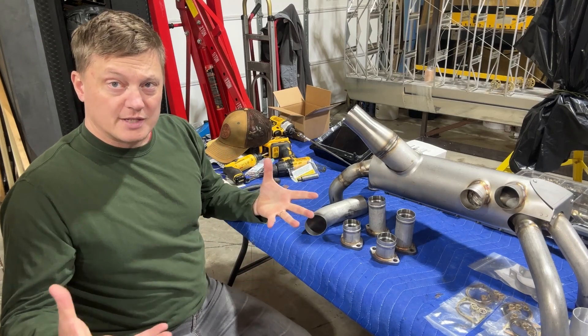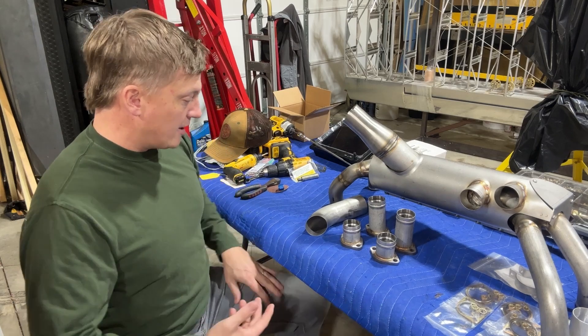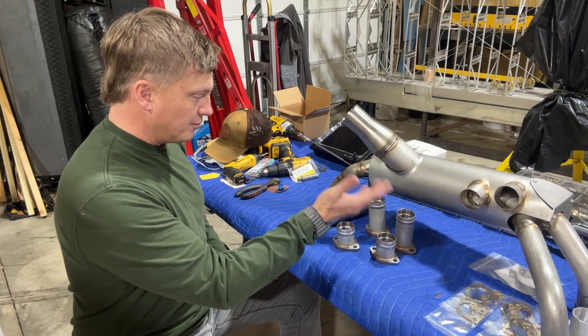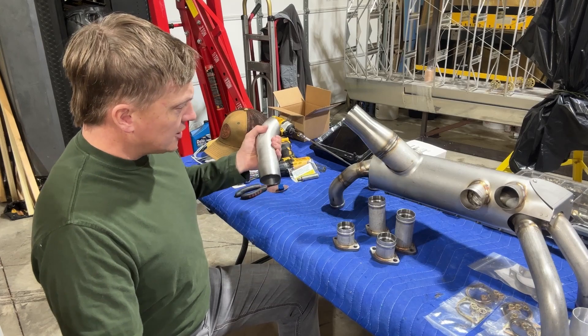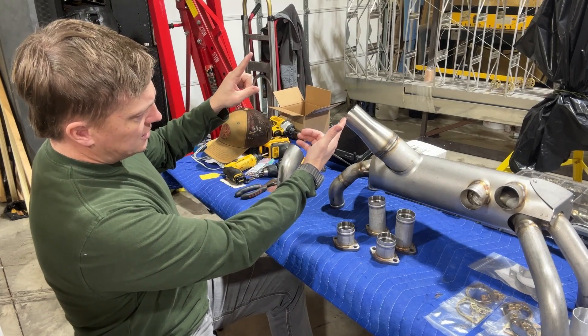The clamp design actually helps with vibration damping and may limit cracking in the exhaust. If you ever have to take it off and replace it, it's a little bit easier — you don't always have to pull the cylinder exhaust studs out and mess with that. You can just drop it right off.